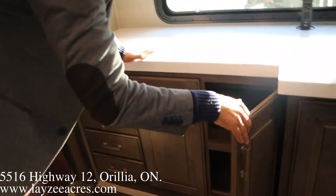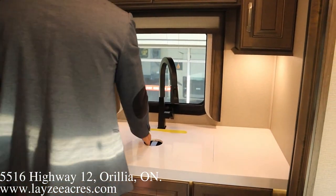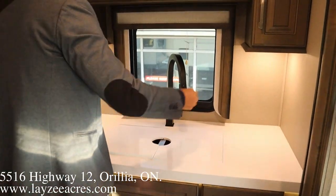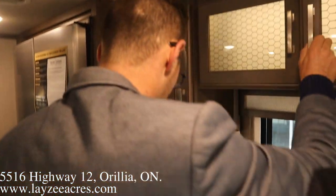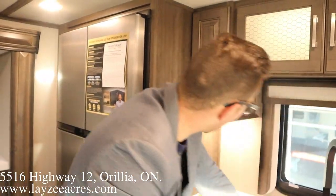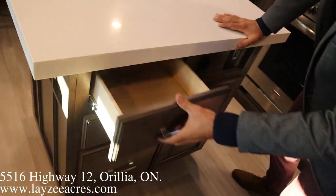Cupboards, all kinds of drawers, more counter space. Split-style sink — very, very nice. Storage, storage, nice little backlight in through this one. Look at all these cupboards down below as well. 18 cubic foot gas-electric fridge. The island here doesn't have a sink or anything in it, so it's pure prep space — very nicely done. More drawers in through here.